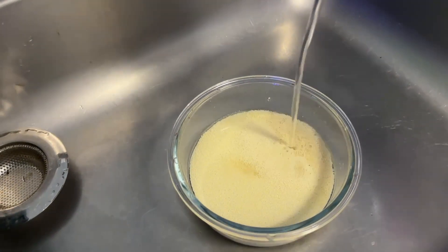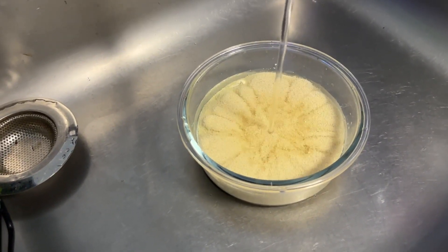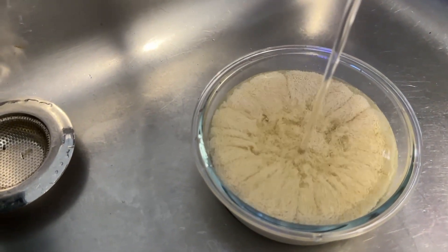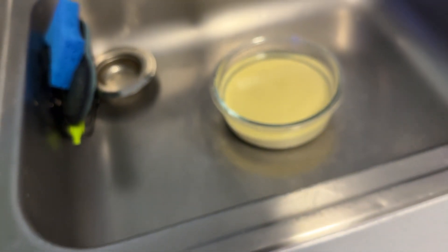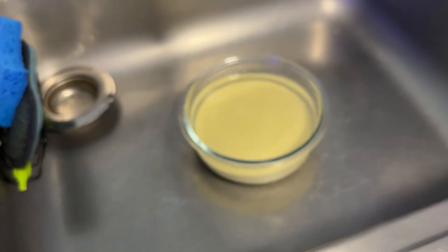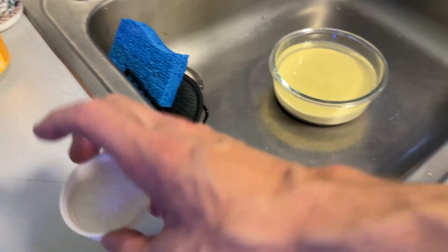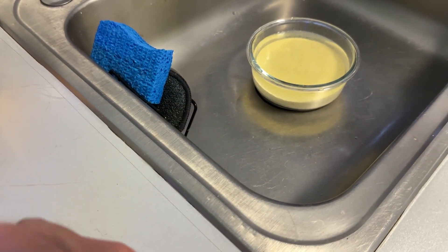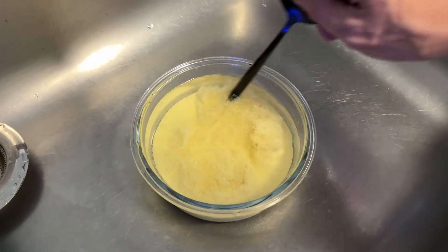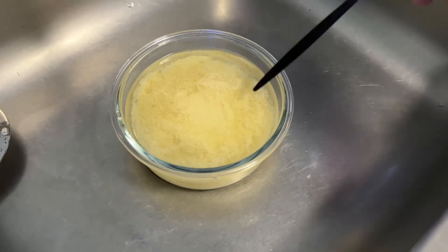Then we're going to add some water back in and let that do its thing. But over time, that will get less and less white — you get maybe five to ten cleans out of this procedure. So now we've neutralized the water, and I'm just going to take the end of a spoon and give it a little stirring, really mix that around.